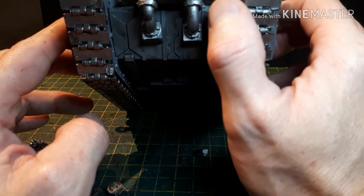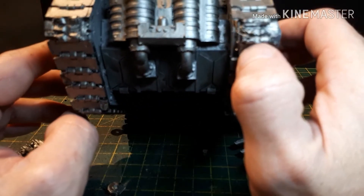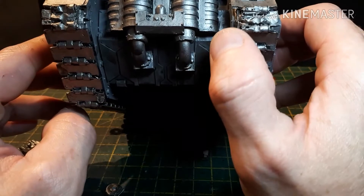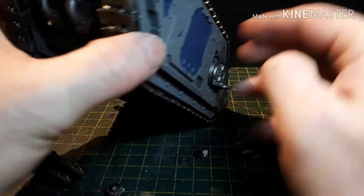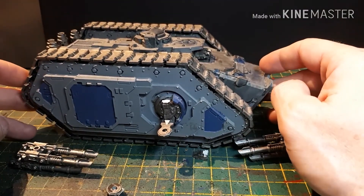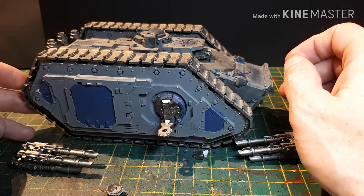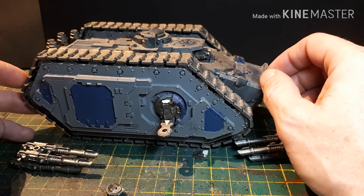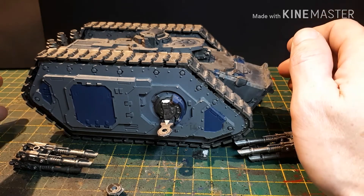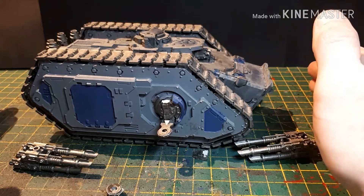I'll just make the ends of the tracks and blend it in. I didn't know if this was going to go in my second legion or the Emperor's Children — I've had many, many sheets of paper I've been going through working out armies and stuff to get my Emperor's Children to that magic 3000 points.